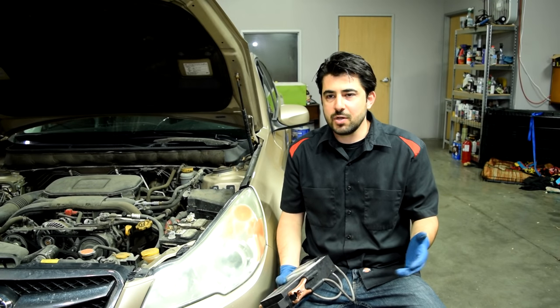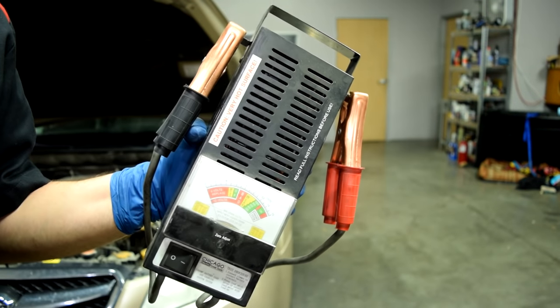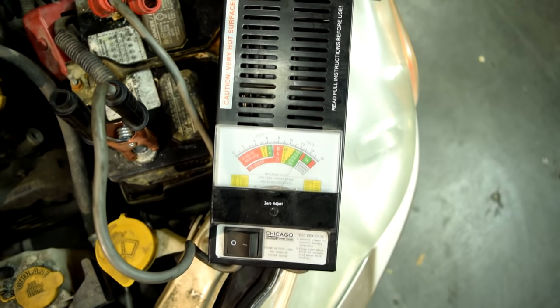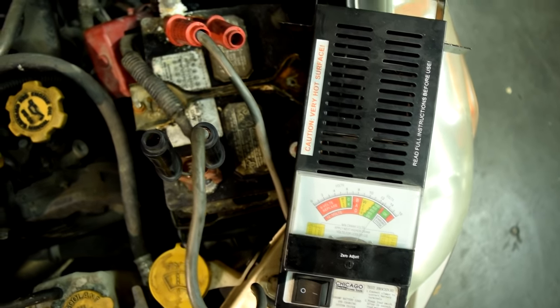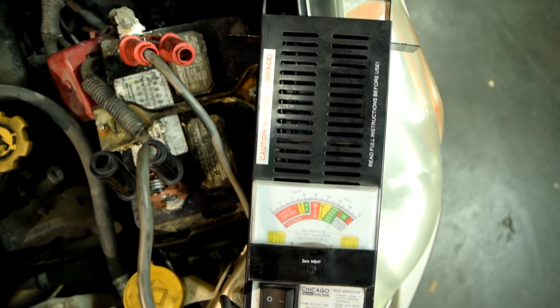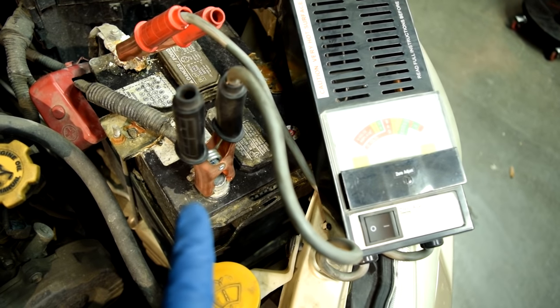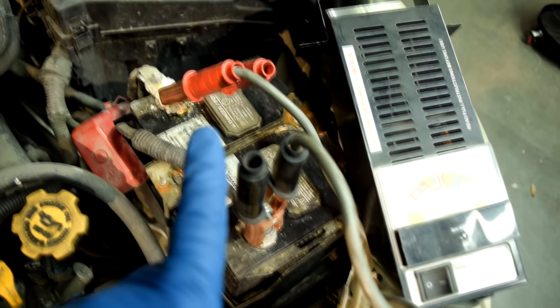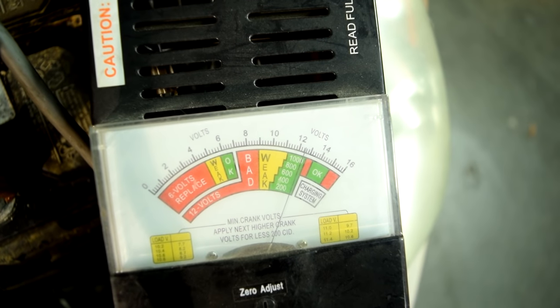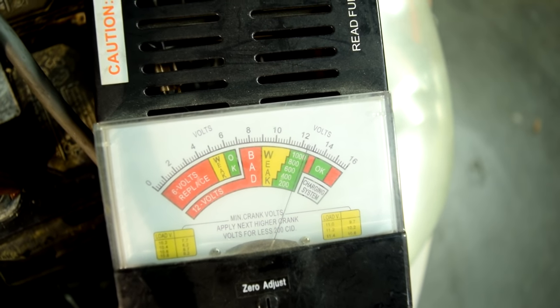For the sake of this video, we'll go on to the next step, which is to load test our battery using a load tester. Now if you don't have one of these, don't worry — I'll also show you how to do this using a multimeter. But this is simply the way that's done at different mechanic shops. The way these work is to first connect the black side to the negative side of your battery and the red side to the positive side.